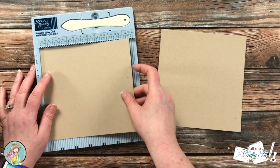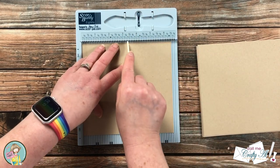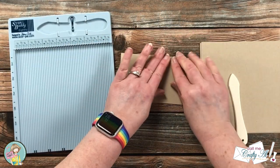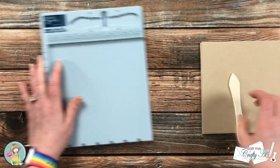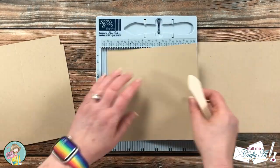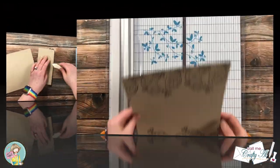Because these card bases are super close to a square, make sure when you put them into your score tool that across the top is the six and a half inch measurement. That way when you score on the three and a quarter inch line you will fold it in half for your final card size of six and a quarter by three and a quarter. It is super easy to mix these up, so once I figured out the correct orientation I placed my pile on the right so I could just bring each one over and score them. Once those were all scored I folded them in half, using the bone folder to get a nice crisp fold.